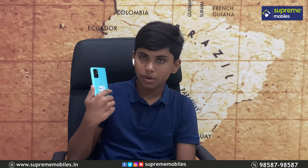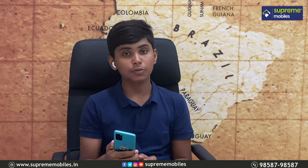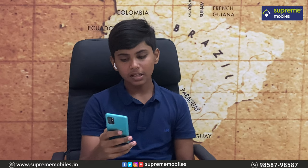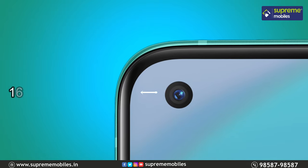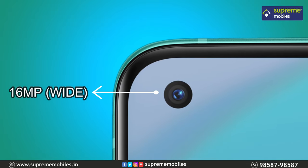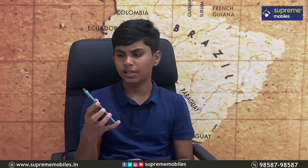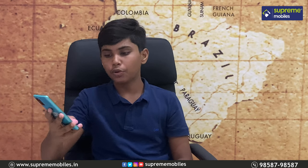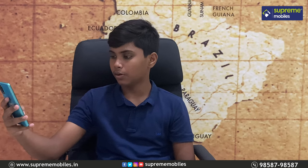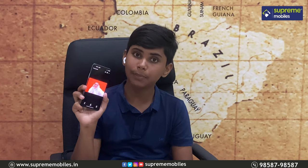This phone has a dual LED flash which is a bright flash, very useful at night time. Next, we move to the selfie camera. We have a 16 megapixel selfie camera — it is a great camera. It is a punch-hole type notch located in the top-left corner. The selfie camera is very sharp, capturing a lot of detail.